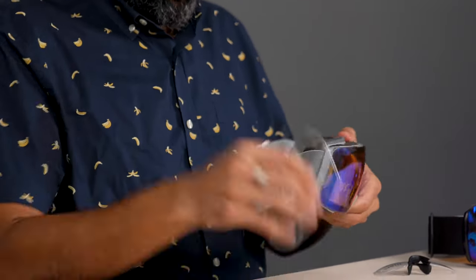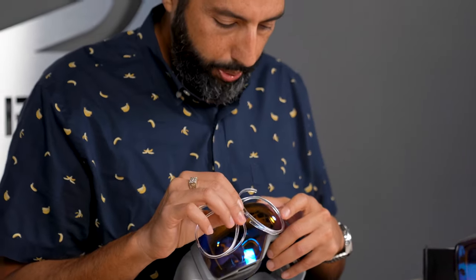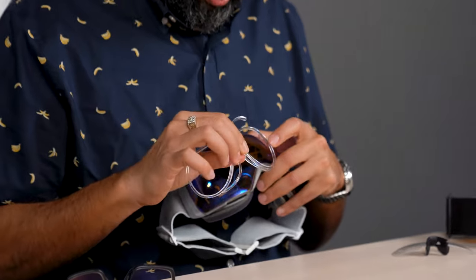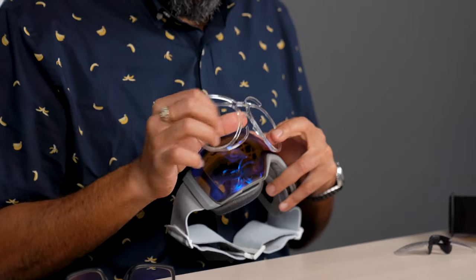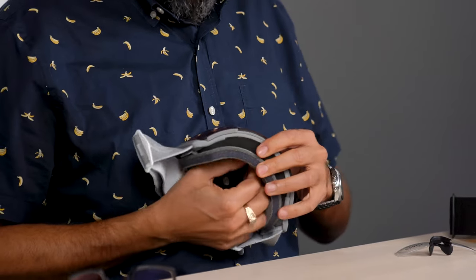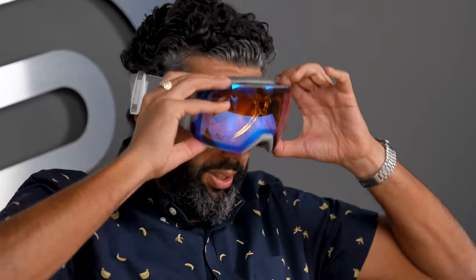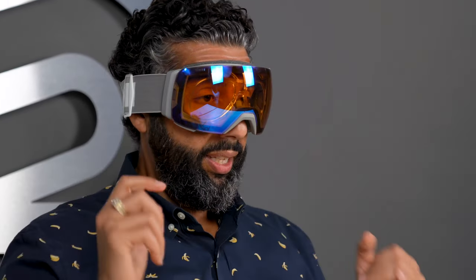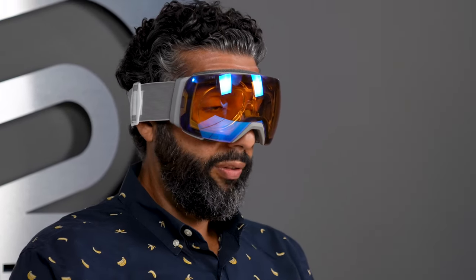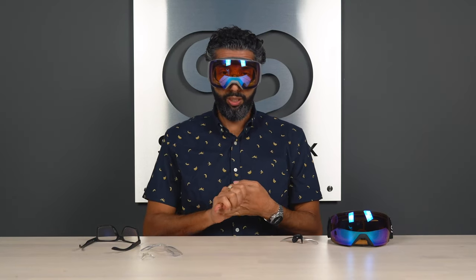And here's the SportRx insert — it just goes in with a little bit of pressure from these springs. By the way, we put a little bit of silicone rubber on the corners of our newer inserts, which prevents them from scratching the inside of your goggle shield. So the SportRx insert is less expensive, gives you more peripheral vision, is more customized to your goggle, offers far more goggle options, and works in other brand goggles and sport goggles as well.